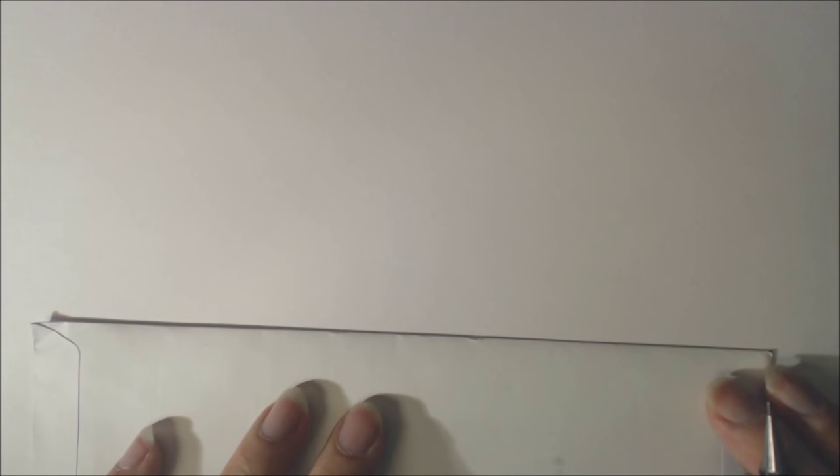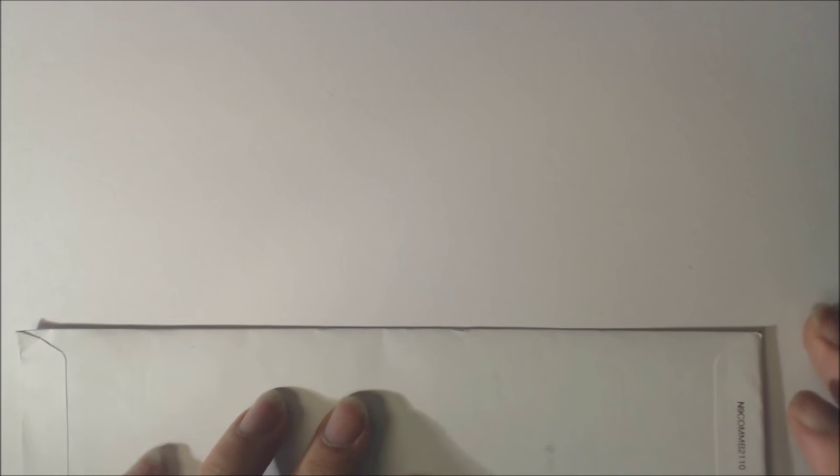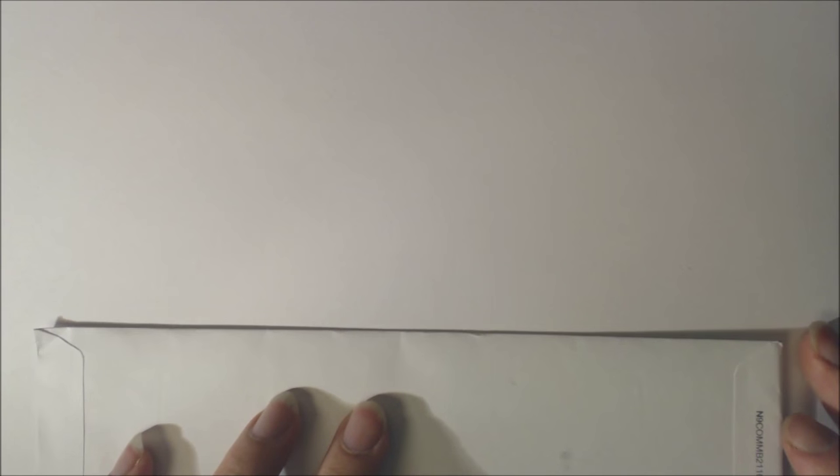G'day folks, I'm Beanie, you're watching Beanie Draws, and this is my second attempt at doing what I'm hoping is going to be a decent place card graphic.